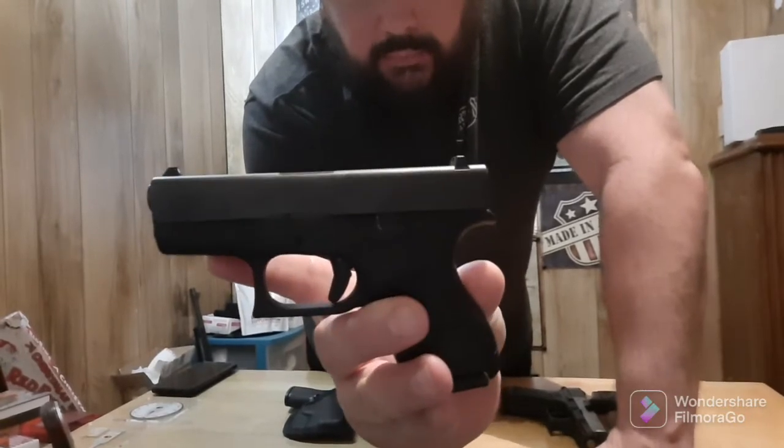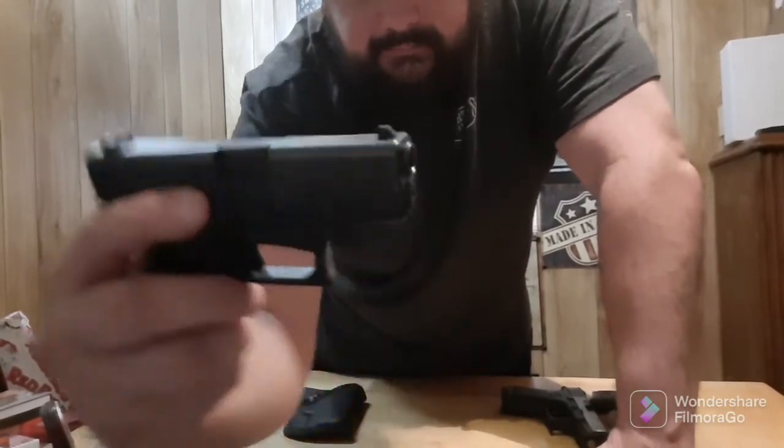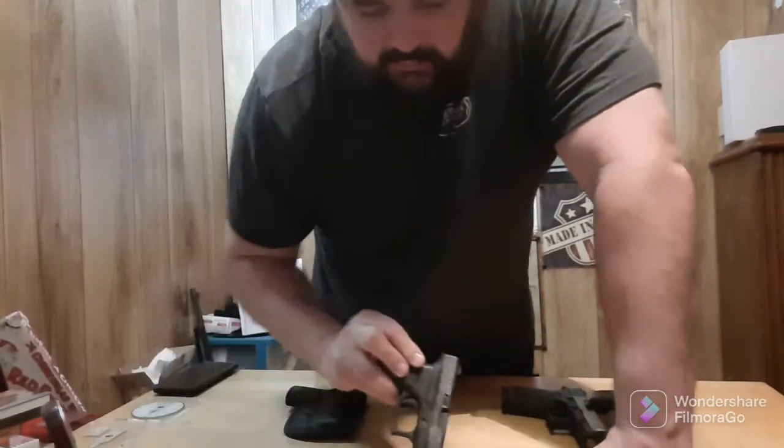The Glock 42 in .380. Hey there Maniacs viewers, you're watching the Main Man Channel. It's not just the name, it's the way of life. You have to improvise, adapt, and overcome each and every day, just making this cruel old world. Appreciate y'all watching — please make sure you like, share, and subscribe.